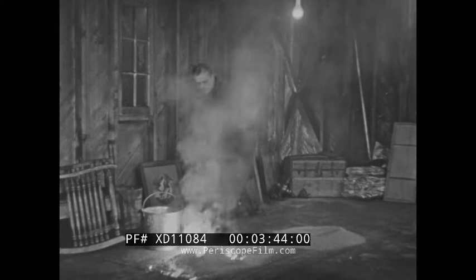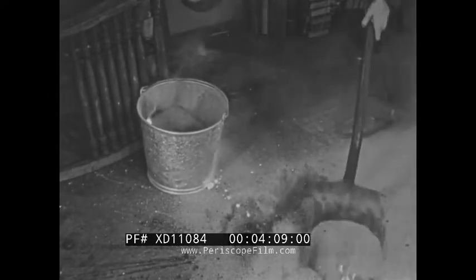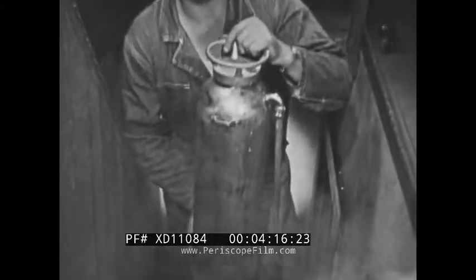Since burning magnesium actually reacts with the sand, the bomb does not long stay completely covered but erupts through the sand blanket, much like a seething volcano. A few inches of sand are placed in the bottom of the pail so that the bomb will not burn through. Then the bomb and sand covering are scooped up with a flat-nose shovel and dumped into the pail. Notice how important the straight edge on the front of the shovel is in making a clean job of scraping up the bomb.